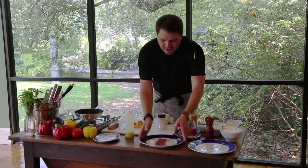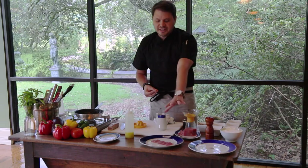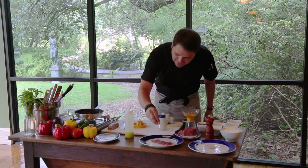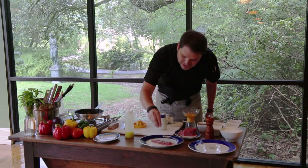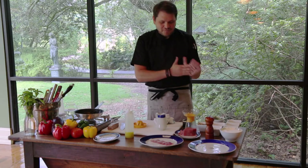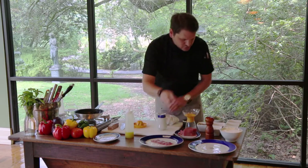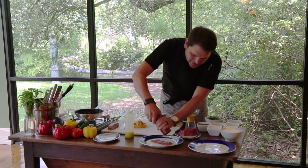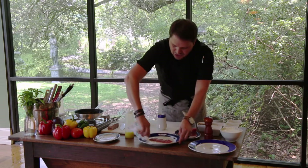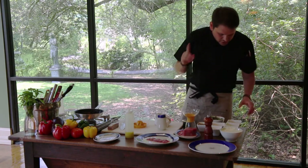Now we're going to come back to the tuna and season and flavor it. I'm starting off with a little sea salt — because tuna, seafood, sea salt from the ocean, it just matches. Salt and pepper is so critical to really getting your flavors to pop and sing. So just a little bit of salt and a little bit of pepper right on the tuna.